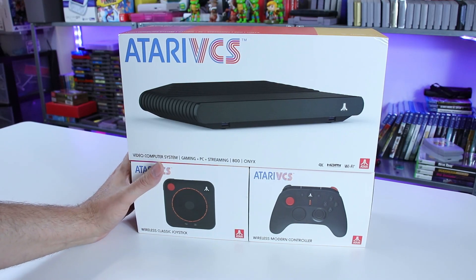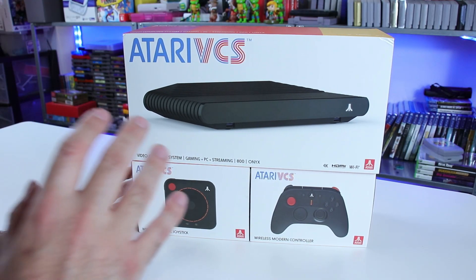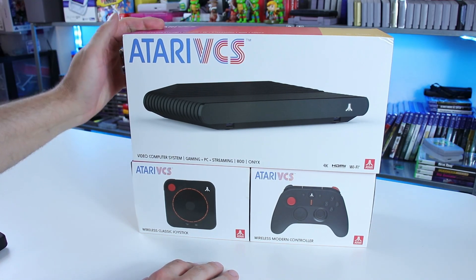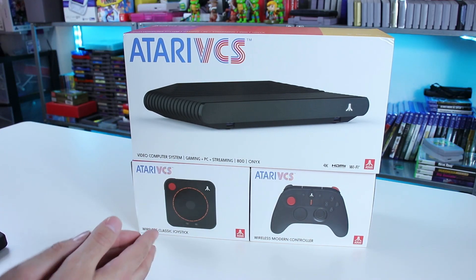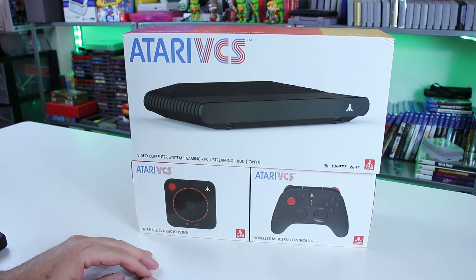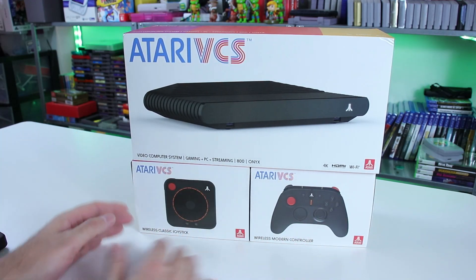What have I got myself into today? Holy crap. So after all the videos I've done talking about the Atari VCS — if it was ever going to come to fruition, if it was just a big scam — talking about all the crazy things that Atari has done, their cryptocurrency, not paying people, being sued.